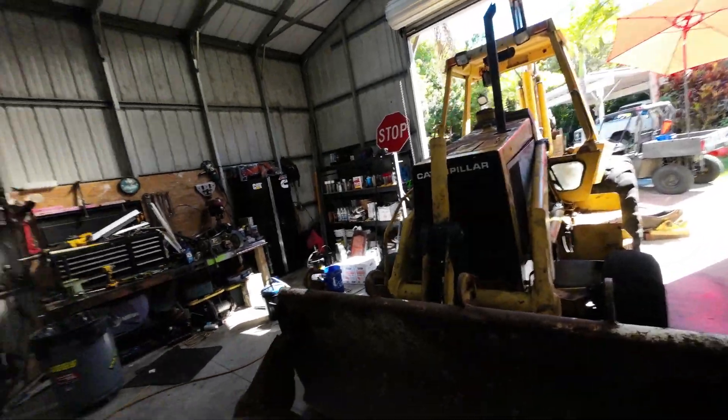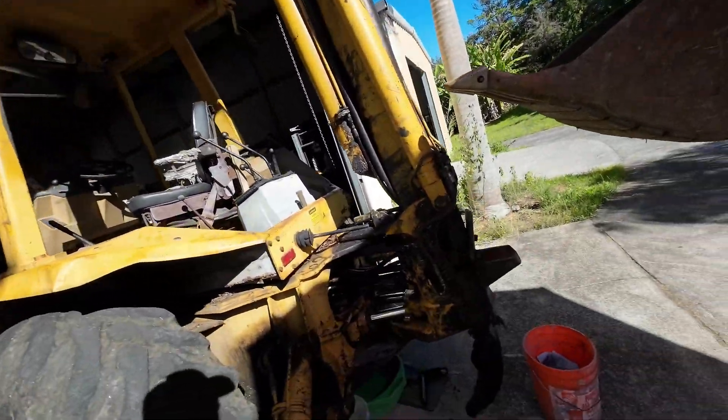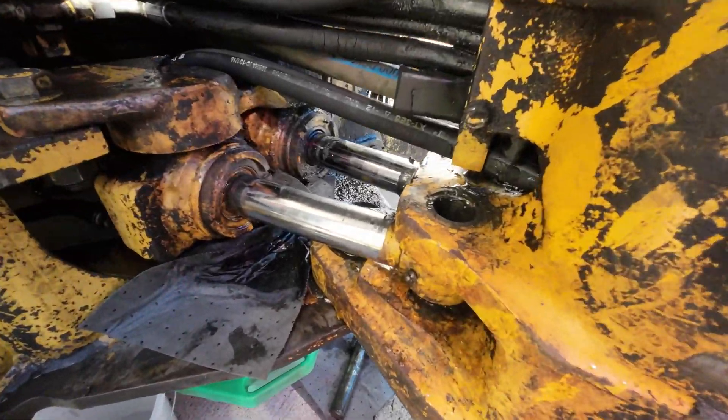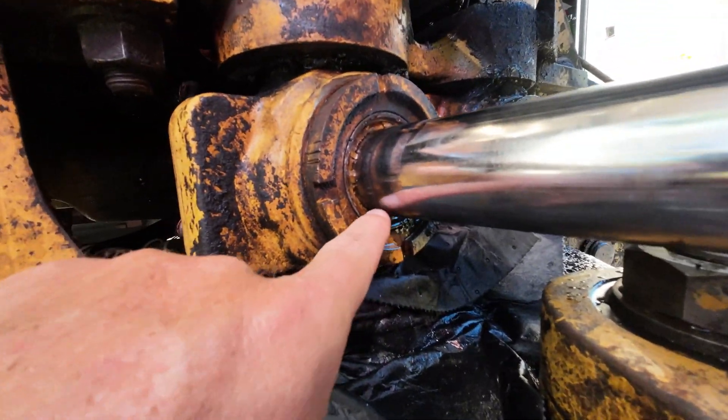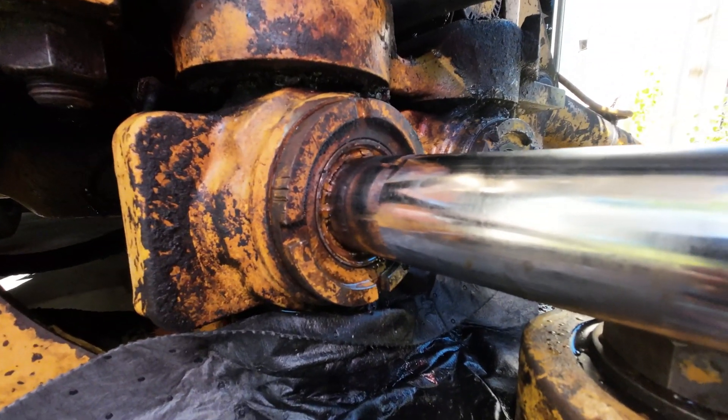And what do we have here? Captain Dad's backhoe. What we got is a leaking boom swing cylinder. Already cleaned up here, but yeah, as you guys can see — seepage. The wiper seals just go to crap in a handbasket.